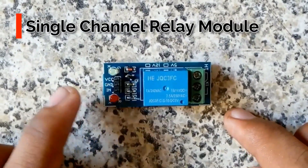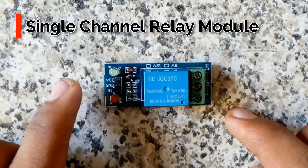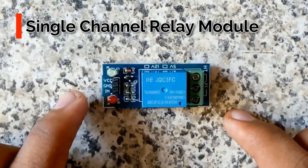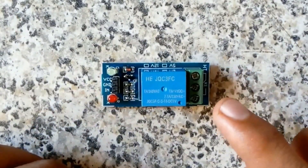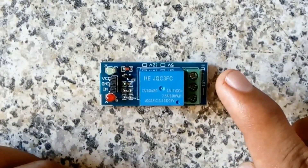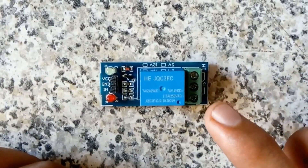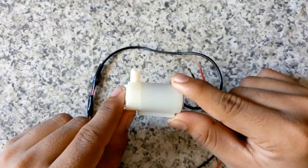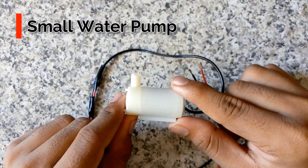This is a single-channel relay module. These are the three input pins: VCC, ground, and signal input, which will come from pin 13 of the Arduino. These three pins on the output side are normally closed, common, and normally open. We will use just the common and normally open pins.